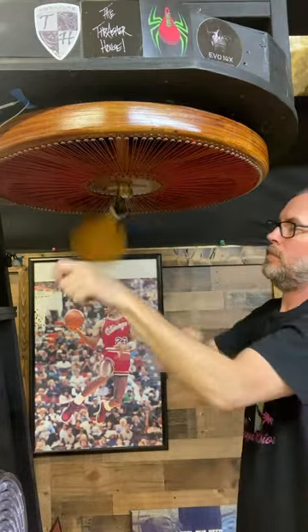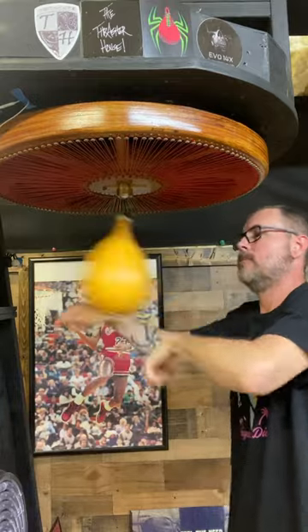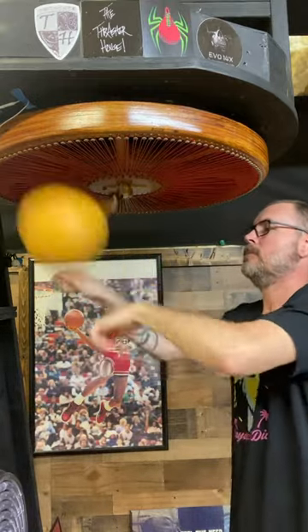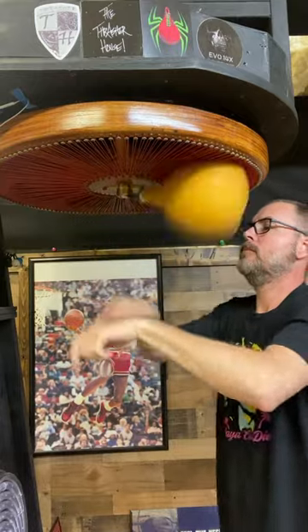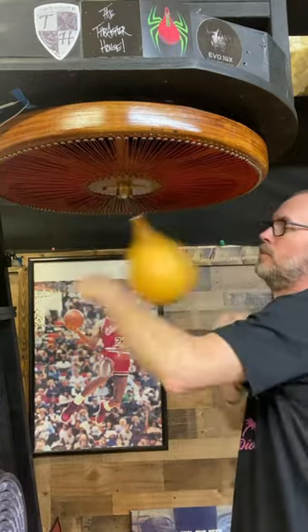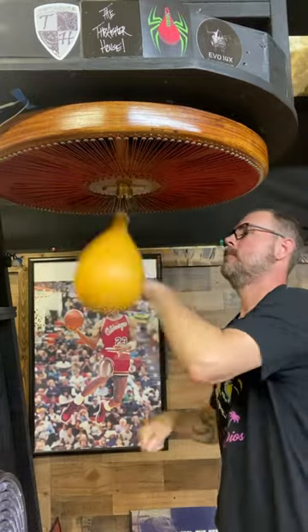You really don't get the full effect unless you're just standing right there and you can hear this thing singing to you the whole time that you're hitting it. All platforms make a beautiful sound, but this one really plays a tune for you.